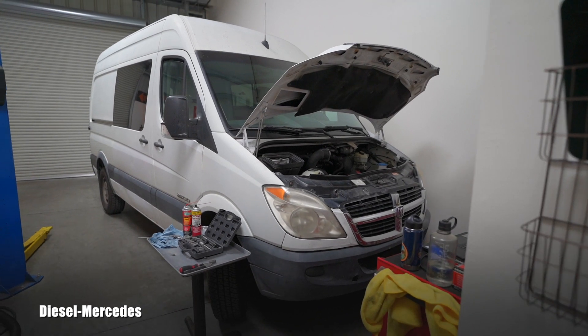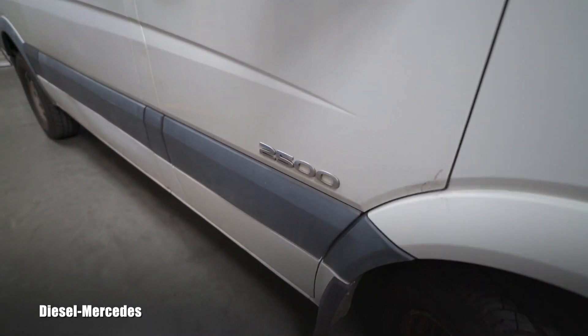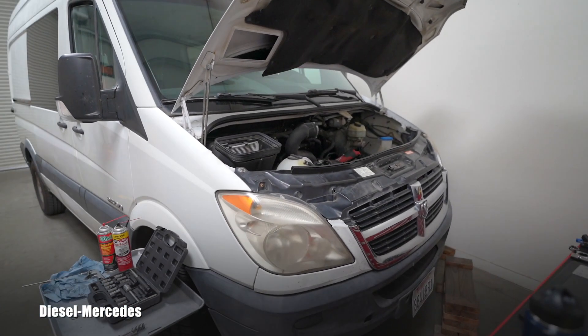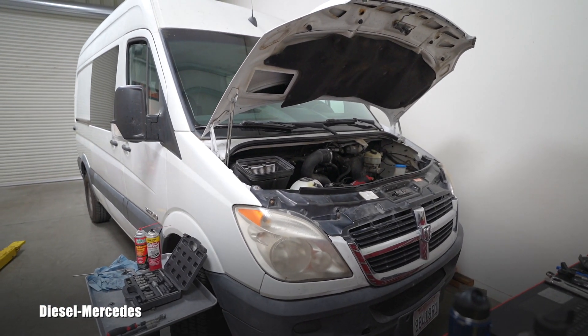Hello, welcome back to Diesel Mercedes YouTube channel. You are looking at a 2007 Dodge Sprinter 2500 CRD, equipped with an OM 642 3-liter turbo diesel engine. It has approximately 210,000 miles. This vehicle is new to me — I recently purchased it and haven't really driven it much because I'm busy with my Toyota shop.